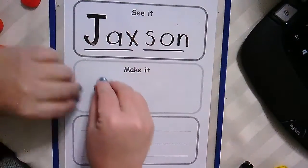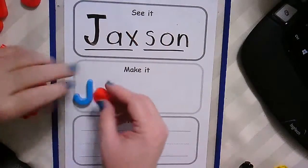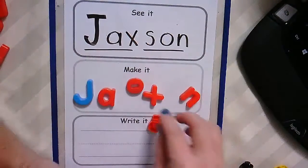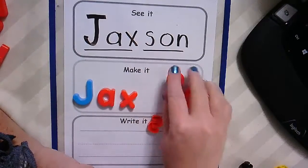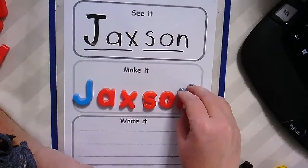So let's see. Our name starts with a capital letter. So J, A — let's see if we can get our letters out here — X, J-A-X, S, O, N.